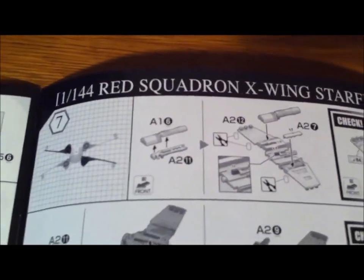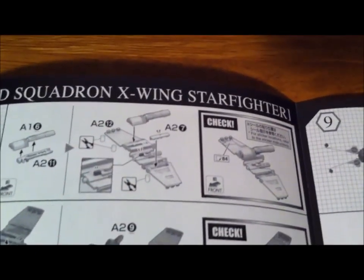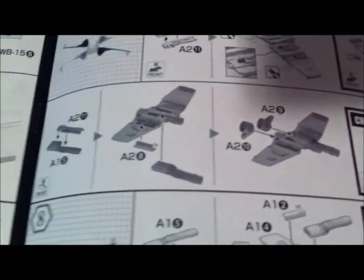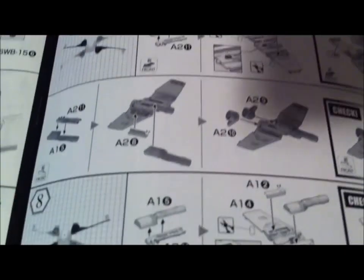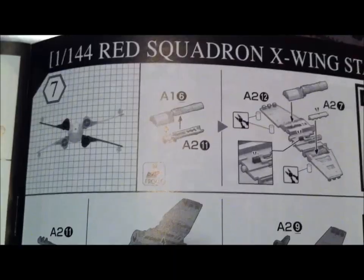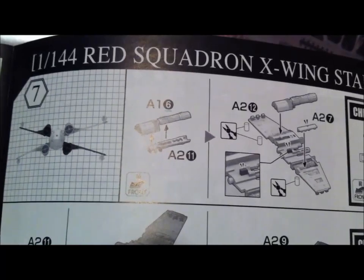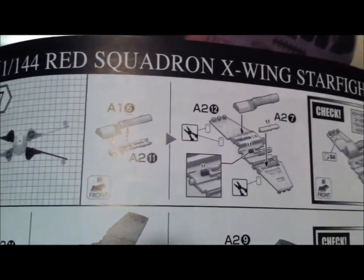As you can see, the instructions do not have a lot of words, and the words there are not in English, but it's pretty easy to follow along if we go step by step. First we identify the parts we need, then we cut them out and glue them together.